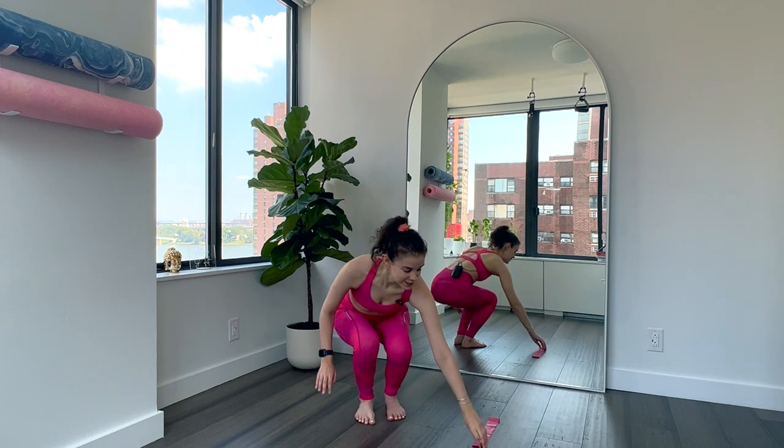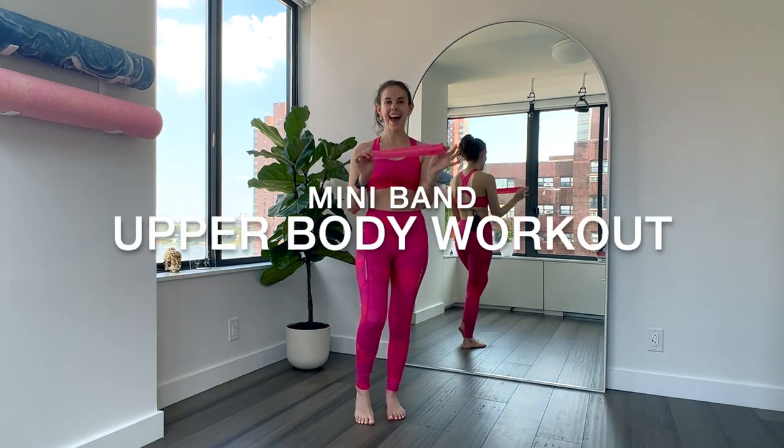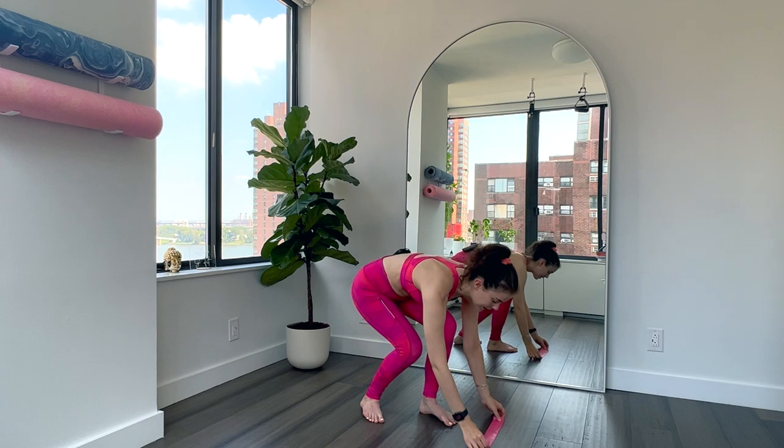Hi, it's Allison and today we are doing an upper body workout, but not just any upper body workout — we're going to be using our mini bands. I will be using a medium mini band today. If you don't have one, no worries, you can do this with light dumbbells or just your body weight. We're gonna get started with a quick warm-up to warm up the upper body — the chest, the shoulders, the upper back — then we'll get into our main work. We're gonna have 10 moves today, work for 40 seconds, rest for 20 seconds, go through the moves once, then have a nice cool down with static stretches. Get ready to feel the burn!